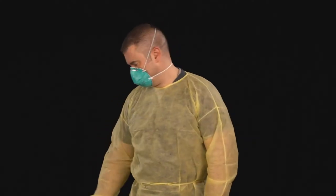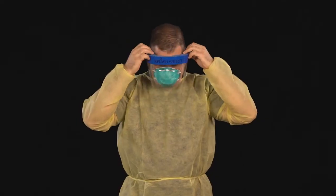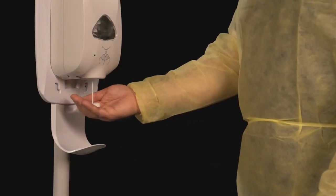Next, put on a face shield or goggles. Once again, perform hand hygiene.